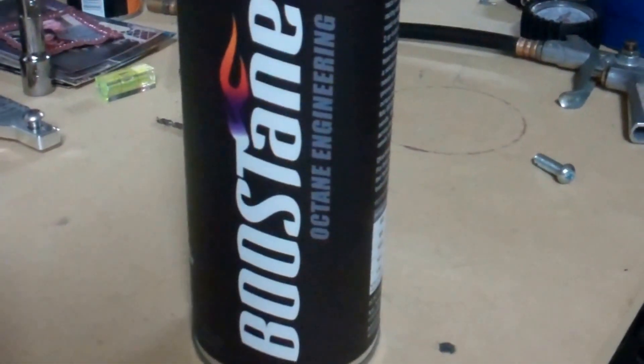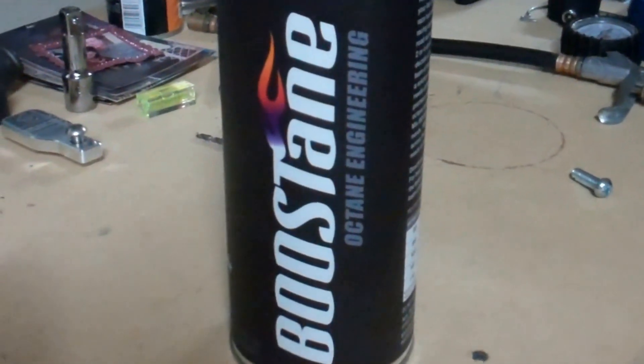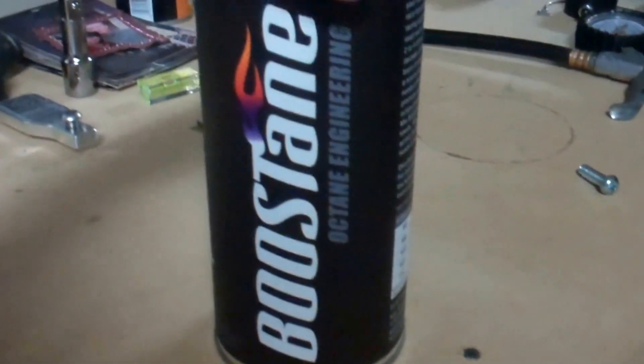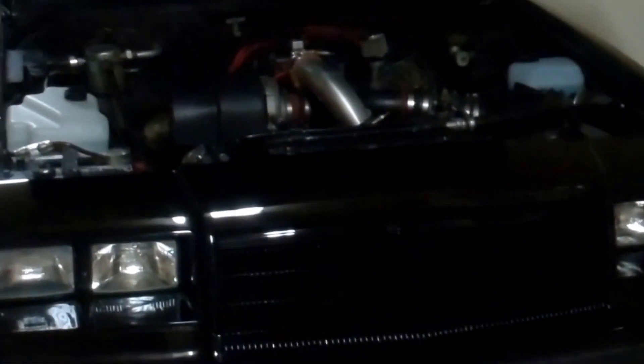What we have here is one bottle of Boostane octane engineering fluid. There are various octane levels we can achieve depending on the amount of existing 93 octane we have plus different gallon amounts in the car. Our test vehicle is a 1987 Buick Regal T-type.